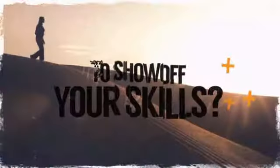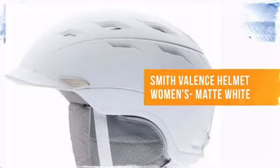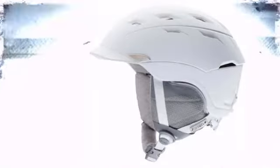Are you ready to show off your skills? Whether you're hardcore or just looking for the right amount of style, check out this design. From Smith, the brand providing proven reliability and innovation.